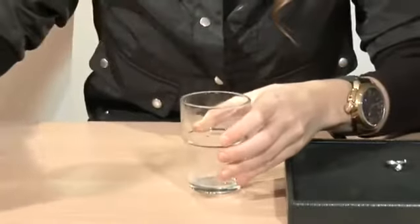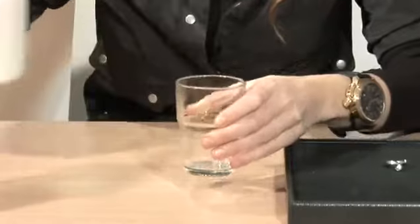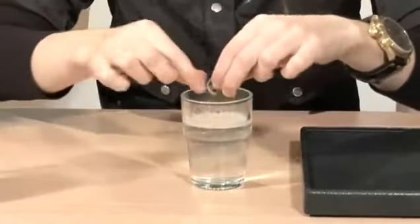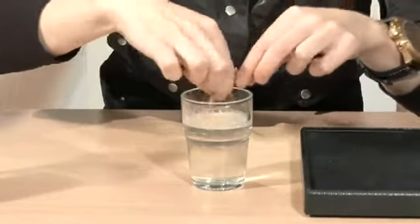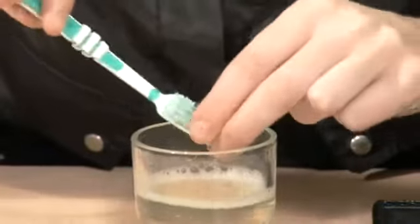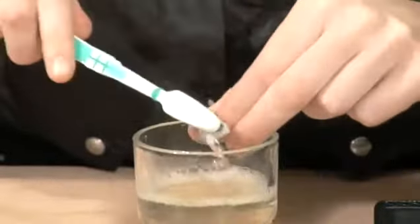Put a small amount of washing up liquid into the container and add the boiling water, giving it a mix. Place the gold jewelry in the liquid and almost immediately the heat and the soap will remove the grease and the grime. Use the toothbrush to give it a final clean, then carefully dry it with the kitchen roll and you should see immediate results.